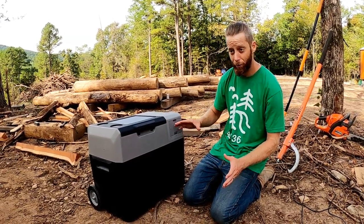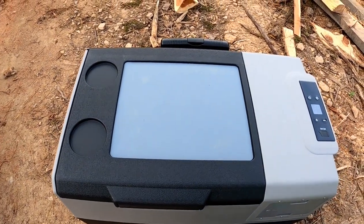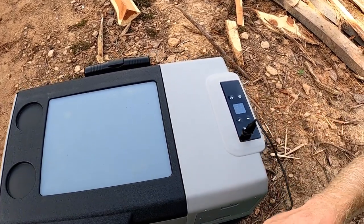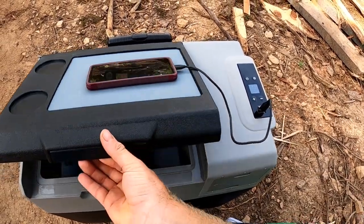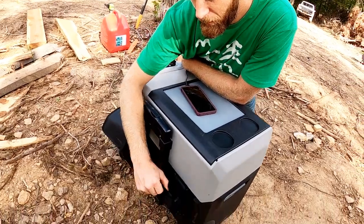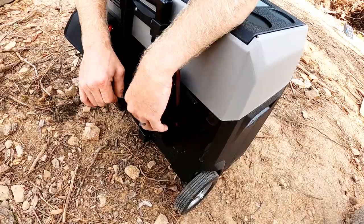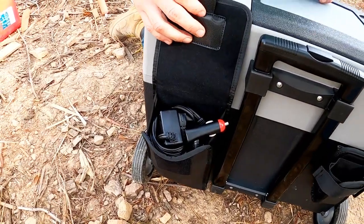You have to hold the power button for three seconds to actually turn it on. On the top side, you have a non-slip mat where you can actually charge your phone — it has a USB port right there. You can plug in your USB, put your phone on the non-slip mat, and still reach in and grab a drink. There are cup holders on the top side. They also sent a little phone holder slash beer holder that you can tighten up. There's another little compartment that holds all the charging cables and cords.